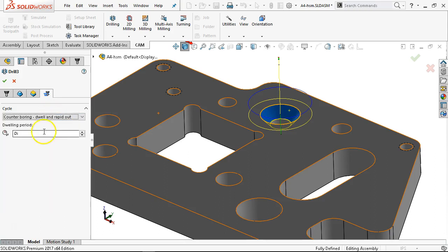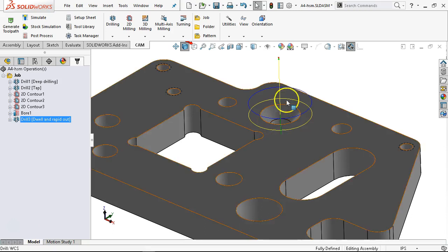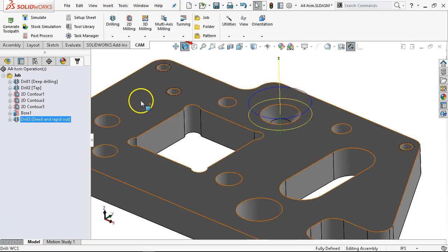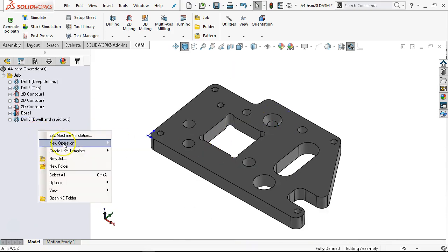Let's do the counter-boring dwell and wrap it out. We'll put two seconds of dwell for it to clean up. The choice is to peck and go faster or plunge and go slower — this depends on the material. We're still assuming we're in aluminum. For the two-second dwell, it's just going to clean up that surface. Any chatter would give it a chance — tool deflection load would allow it to settle.